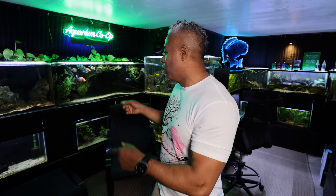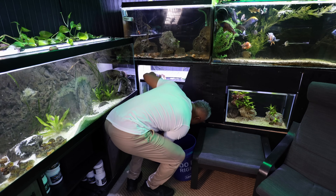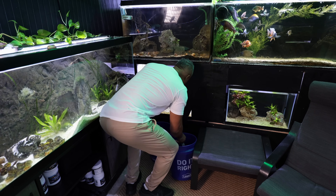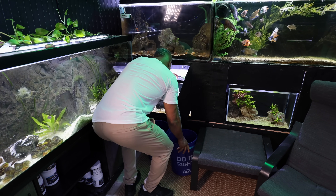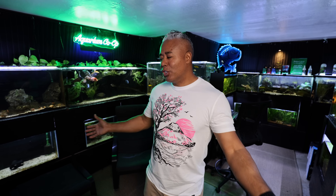Moving on, I'm going to grab the camera and we're going to walk around and do a tour. I'm going to end up having to do some water changes, which you'll see why, because some of these tanks aren't looking so great. That's a topic too — how do you juggle a busy schedule and still take care of your fish room? Well, you're going to see how well I take care of my fish room.